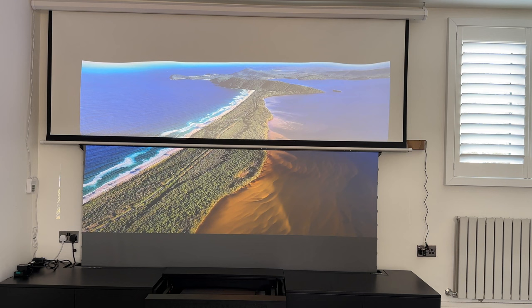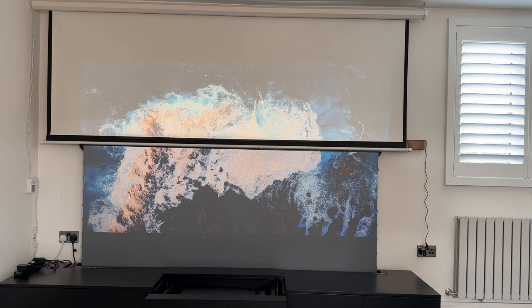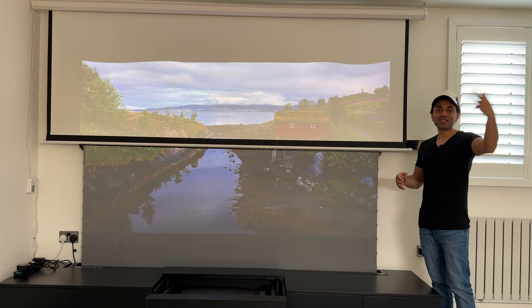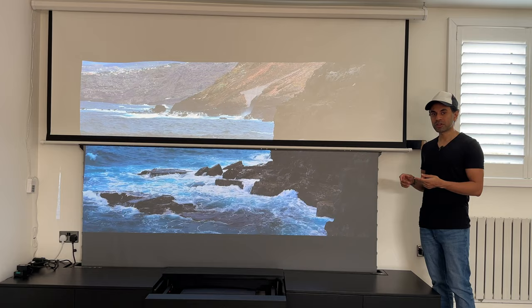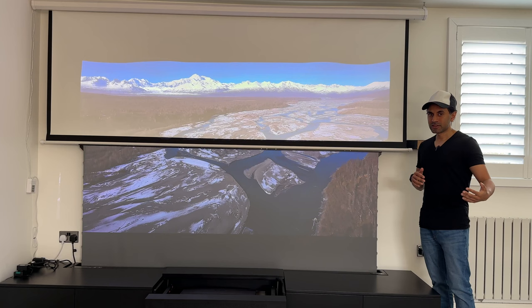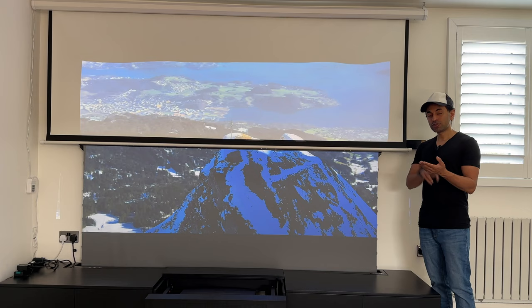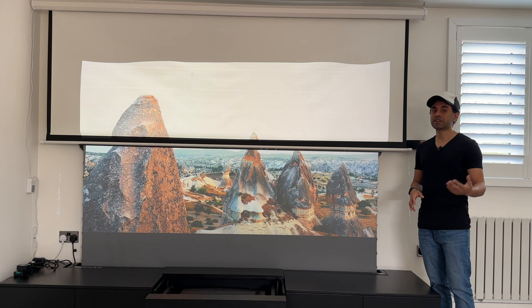If you're going to buy a UST laser projector, that's just one part of the story — make sure you also look at the right screen. This ALR screen was 1300 pounds, which is quite expensive, and you could even get three different lamp-based long-throw projectors for that same price. However, there are very premium quality ALR screens made of crystallized fabric — I've seen one that's 100 inches on sale for over 8000 pounds. For that price, my entire setup of cabinet, projector, and this ALR screen cost 7000 pounds total, so just that one screen being over 8000 pounds shows how expensive premium ALR screens can get.